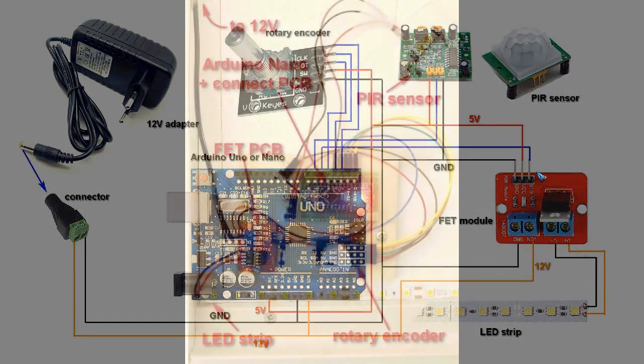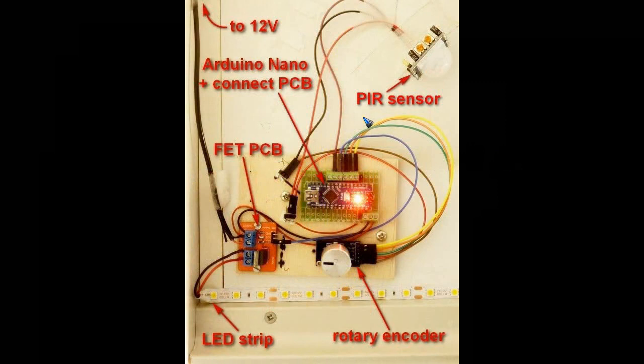Let's look at the actual picture of what is underneath my kitchen cabinets. I mounted all the components on a small wooden plate and screwed that to the underside of my kitchen cabinet. I pulled a nice knob off an old amplifier, and here we can see the LED strip. I used an Arduino Nano rather than a Uno, but of course that stays the same software-wise.